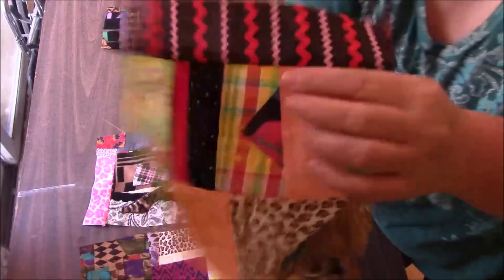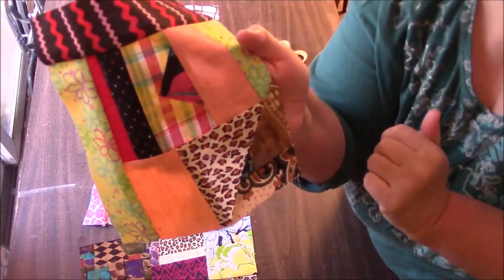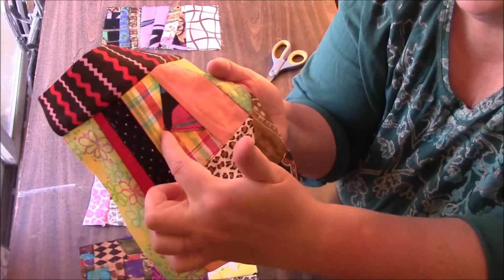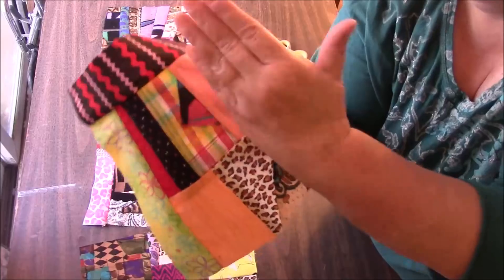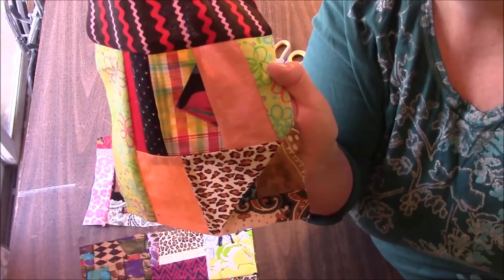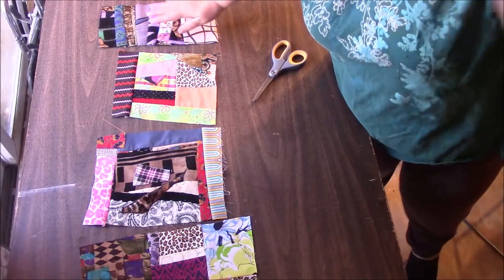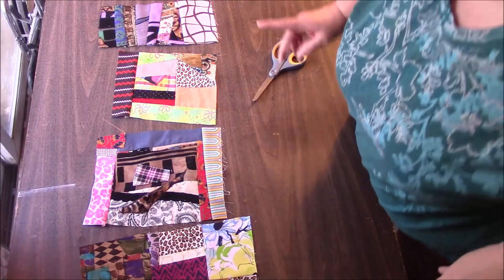See this little triangle kind of sticking out? I just took a triangle, folded it and folded it, and just stitched it on. Then I added my other piece as usual, and it gave just a little piece of fabric sticking out — I just liked that. I will be showing you a lot more things, so subscribe so you don't miss anything.